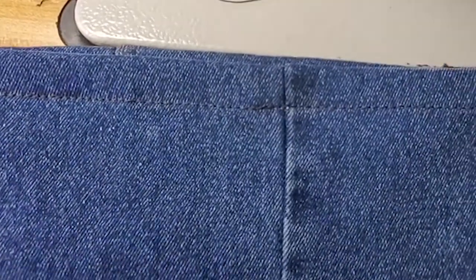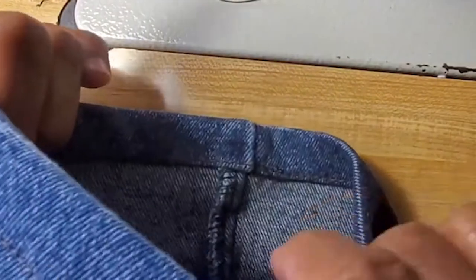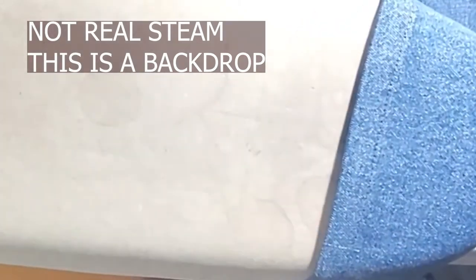Now we turn the pants right side out — and it's a very nice, neat hem. We're going to press them now. When pressing, we don't press on top. Instead, we open it, slide it inside the board, and press it single. Spin it around and press it single. Don't put your hand to hold the pant while pressing because you'll stretch it. Use a lot of steam and don't put much weight on it.